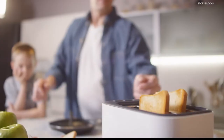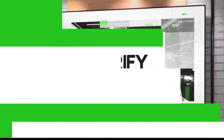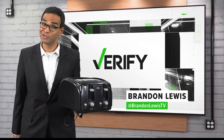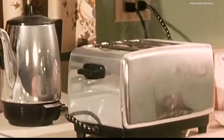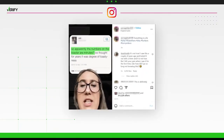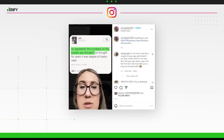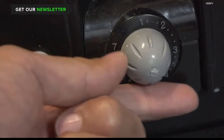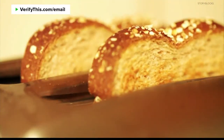The humble toaster sits on our kitchen counters and crisps up our Pop-Tarts, bread and bagels, but getting the exact level of preferred toaster goodness from this machine that I swiped from our Verified kitchen feels like an art that I still can't master. Amanda saw this Instagram post with more than 300,000 likes that claims this numbered dial represents minutes of toasted time, and wants to know if the dial really doesn't indicate the level of brownness like everyone else thought.